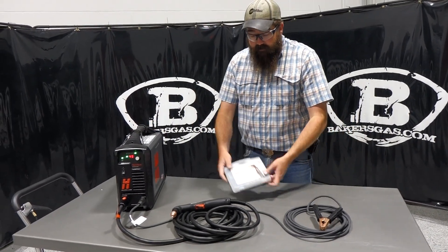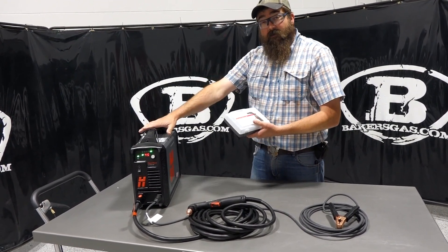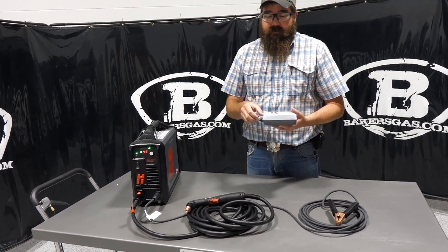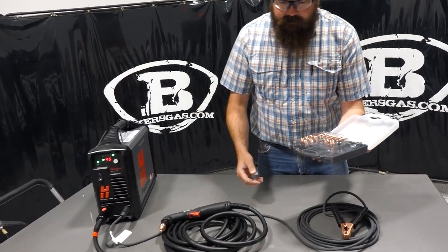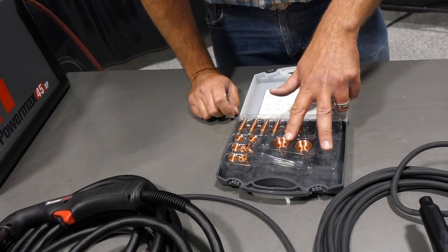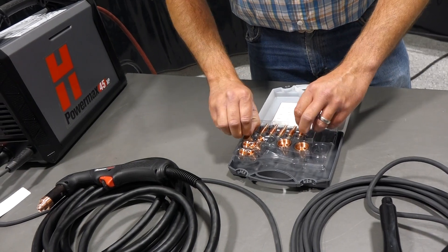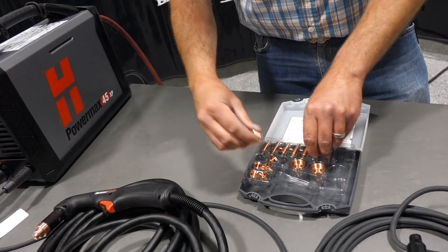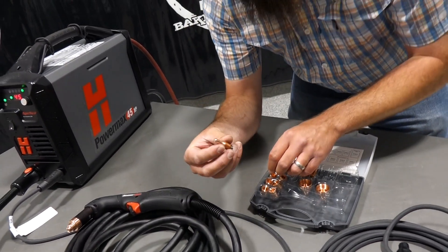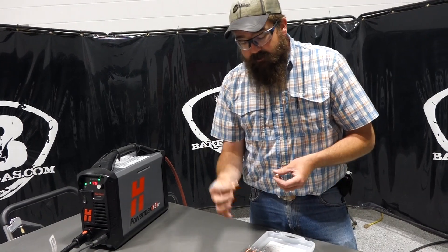When you purchase this unit at bakersgas.com, they offer a PowerMax 45 XP consumable kit at 50% off with the purchase of the PowerMax 45. It's an awesome accessory to have — I recommend buying it because you're getting 50% off and a boatload of consumables. The kit includes seven electrodes, three shields, one swirl ring, and seven nozzles. Your biggest consumable items are going to be the nozzle and electrode — they come in packs of that size for a reason, since you go through those more.